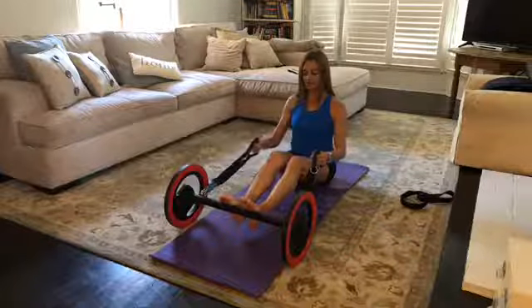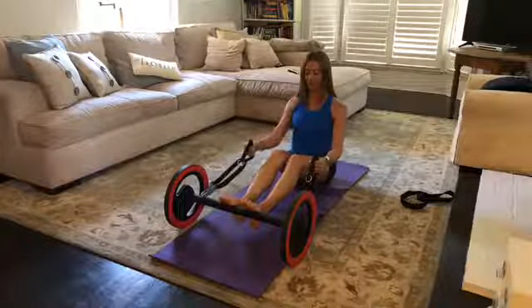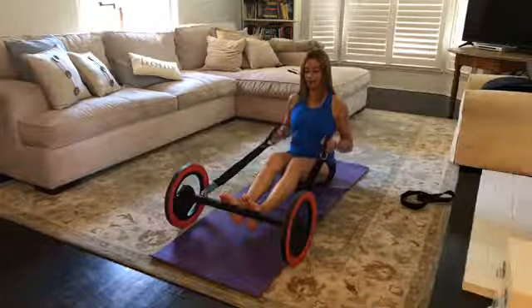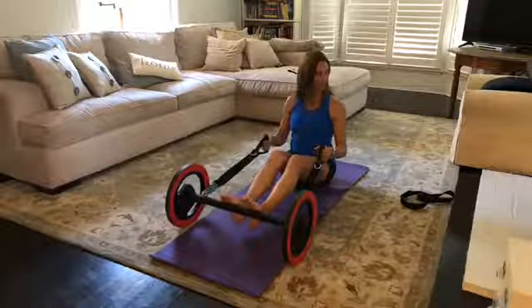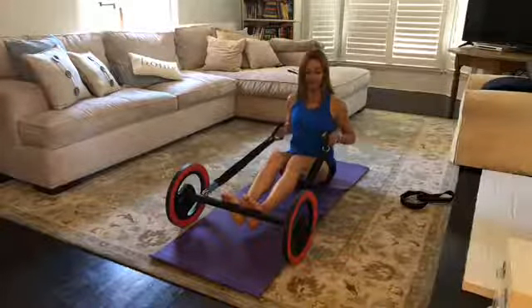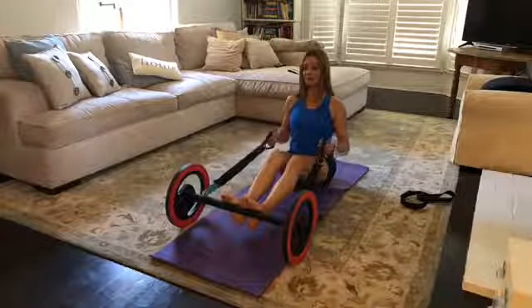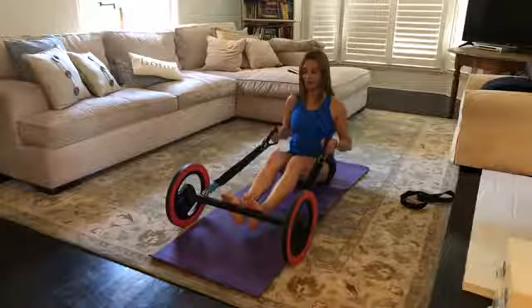Bring it all the way forward — you lose resistance, which is fine. Take the shoulder blades and run them down your back, bend the elbows all the way behind you bringing the elbows back. You almost feel like you're getting taller as you pull the elbows behind you.